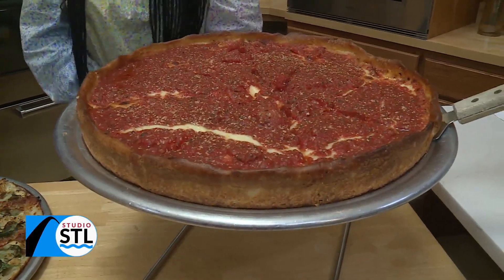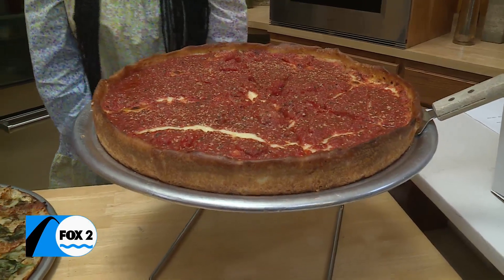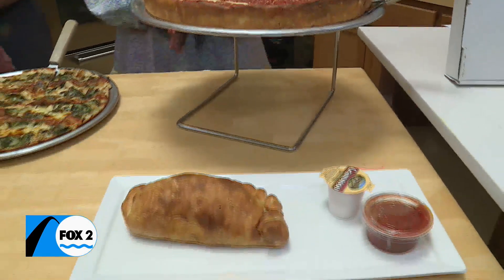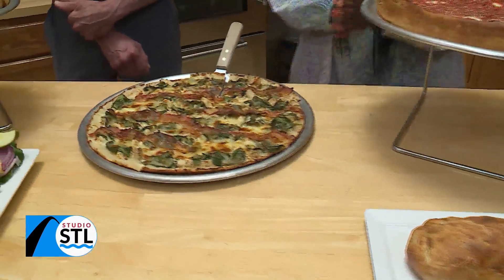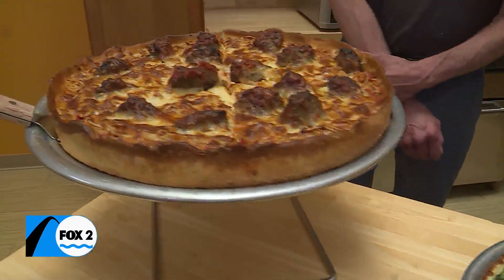We're coming to you, getting you ready for the weekend with some amazing deals, especially when it comes to pizza. We're inviting you in to be our guest at Salvage Yard Bar and Grill, where they have pizza and so much more.